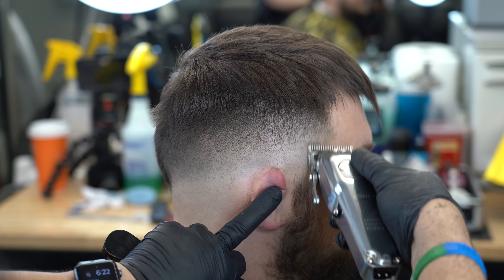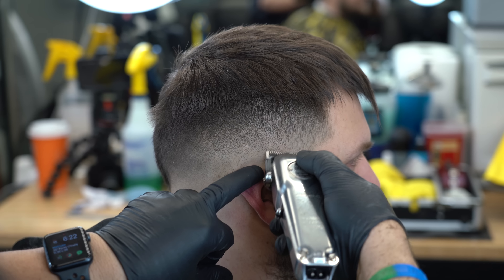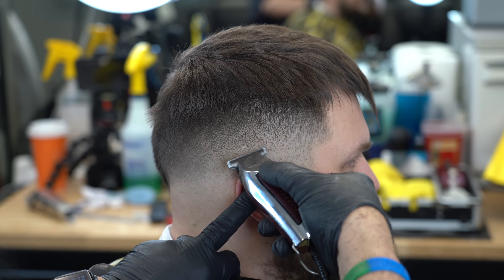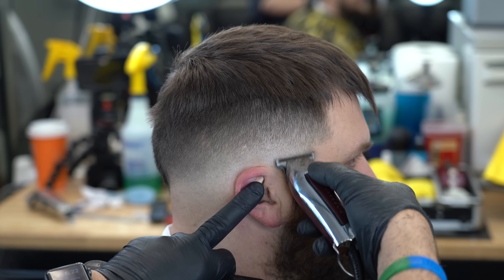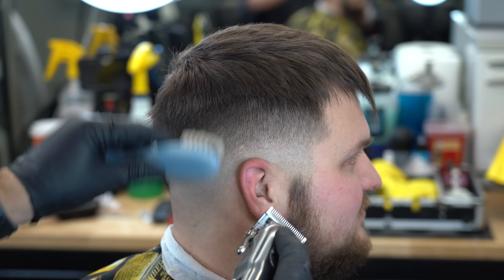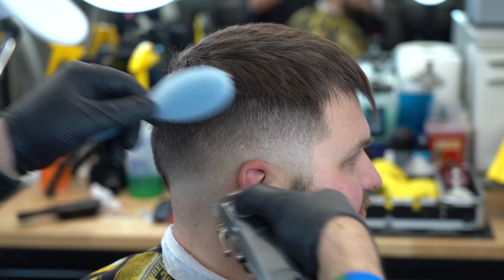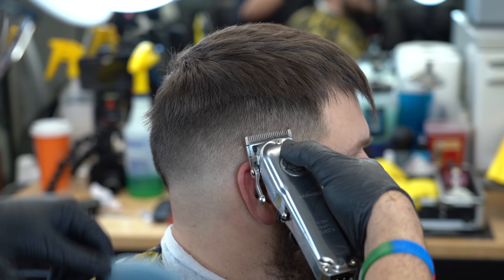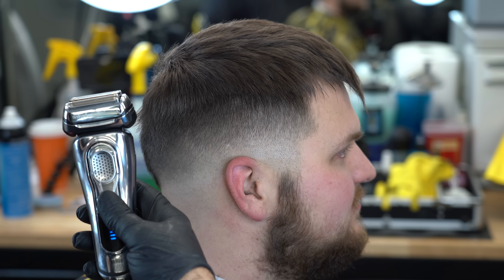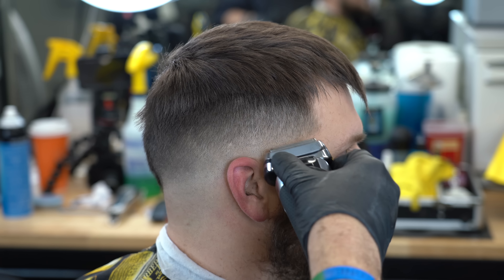Aquí estoy utilizando sin peine. A pesar de que no borra tan rápido, lo hace poco a poco, pero lo va desvaneciendo, lo va degradando, va haciendo un degradado fino, se ve bien. Aquí estoy pasando la Detailer porque con la cuchilla cerrada completa de la máquina no lo iba a coger. Si llegase la Magic Clip no tenía que coger esa parte. Estoy haciendo detalles, utilizando las esquinas. Aquí utilizamos la afeitadora, la Braun Serie 9.